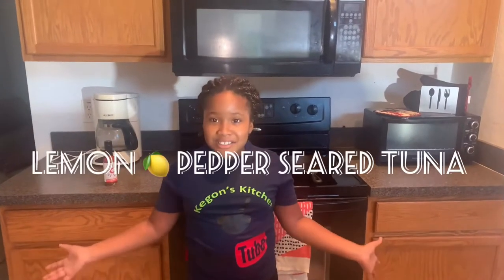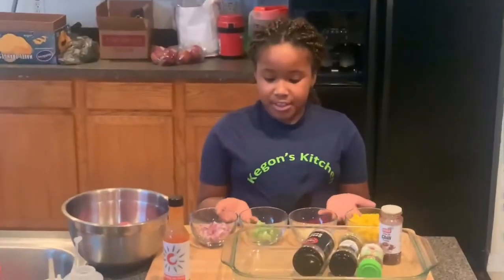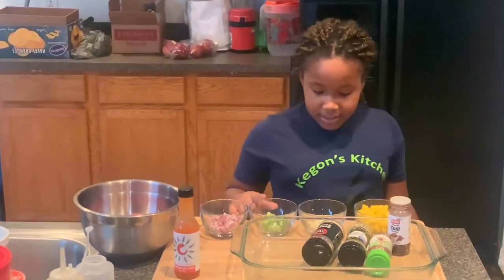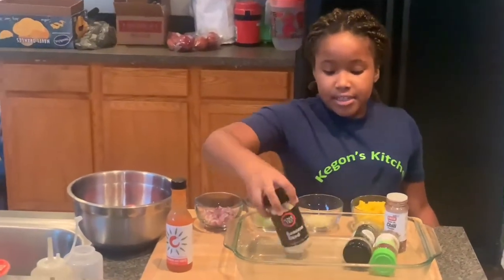Hey guys, today on Keegan's Kitchen we will be making a lemon pepper tuna. These are some of the ingredients we'll be using in this video: we have red onions, scallion, garlic, mango, and sesame seeds.